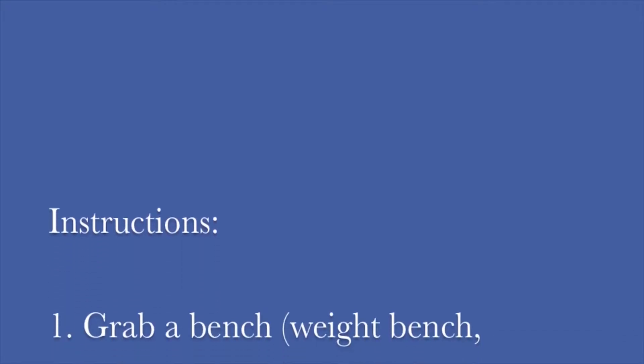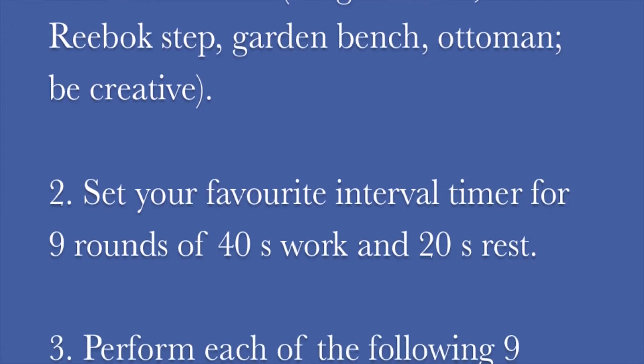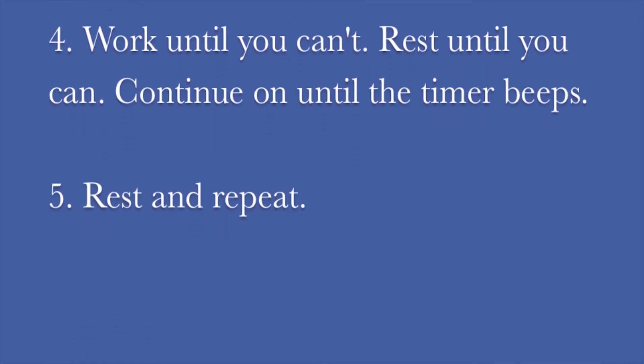Today's workout is a nine-exercise circuit. You can either set your own interval timer for nine rounds of 40 seconds work and 20 seconds rest, or make it easier on yourself and just follow along with me.